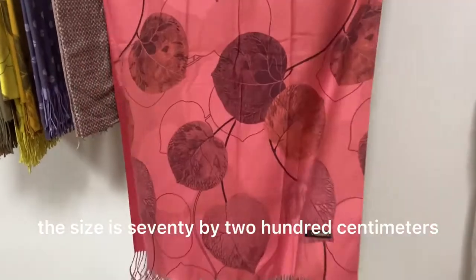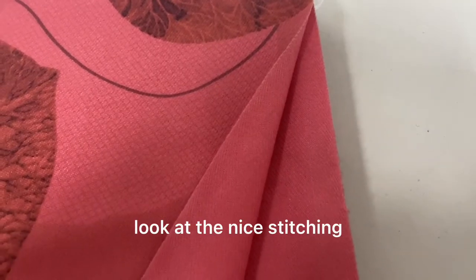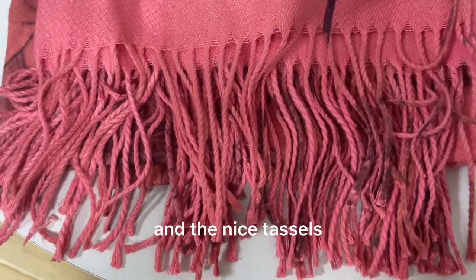The size is 70 by 200 centimeters. Look at the nice stitching and the nice tassels.